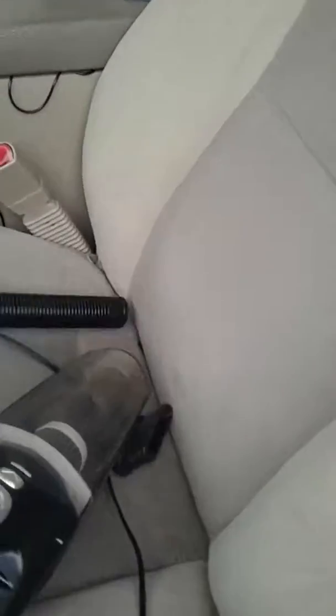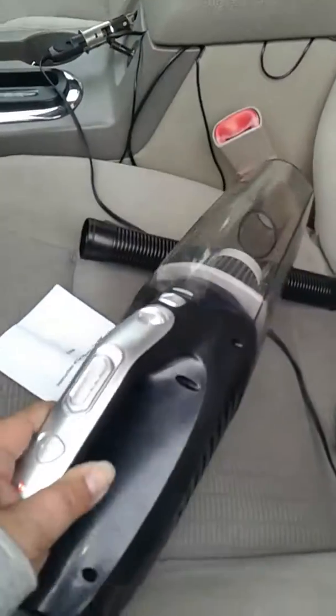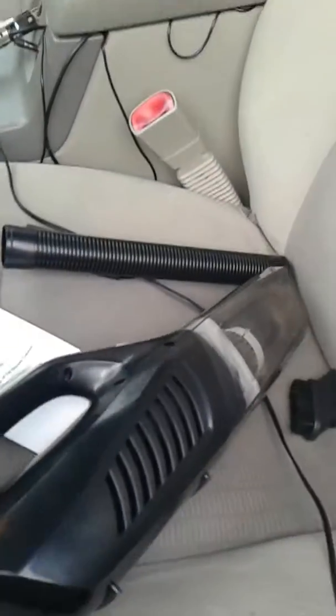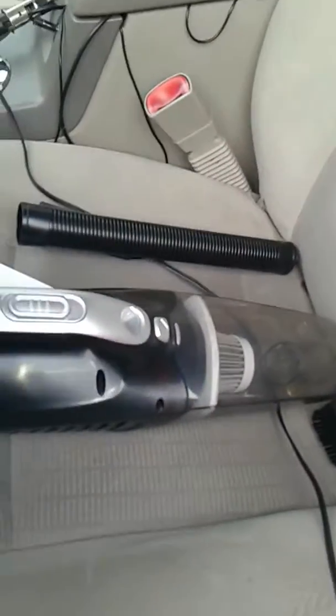You guys go check it out — this is a nifty little handheld vacuum cleaner. I'm gonna put this in our Jeep and continue to use it. Thank you so much for watching and have a great day.